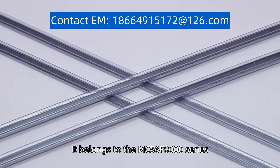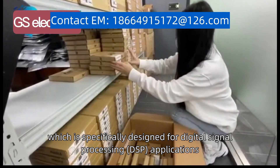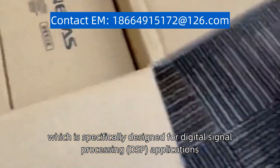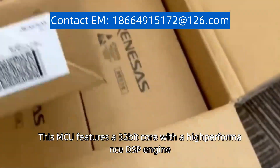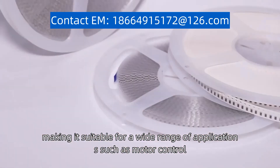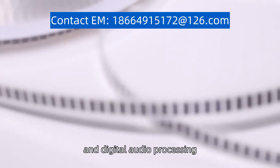It belongs to the MC56F8000 series, which is specifically designed for digital signal processing (DSP) applications. This MCU features a 32-bit core with a high-performance DSP engine, making it suitable for a wide range of applications such as motor control, power conversion, and digital audio processing.